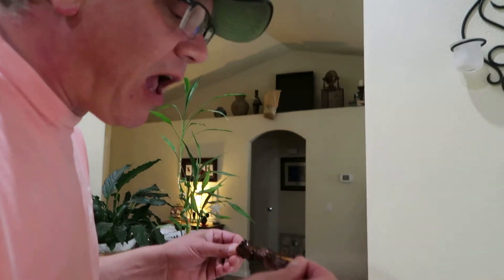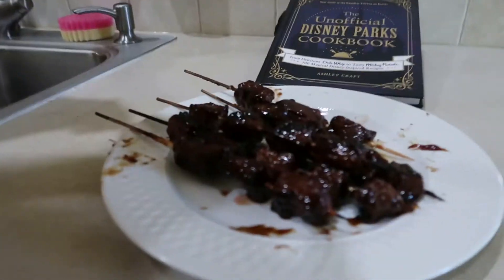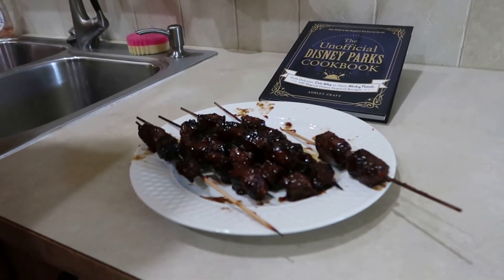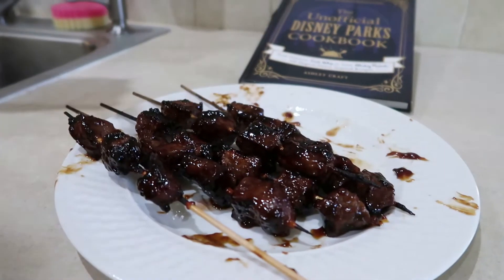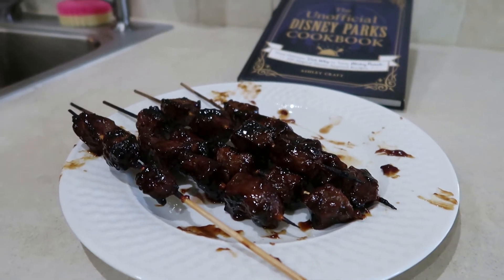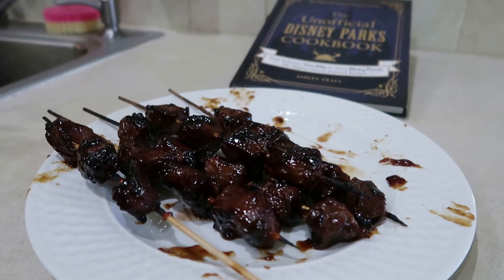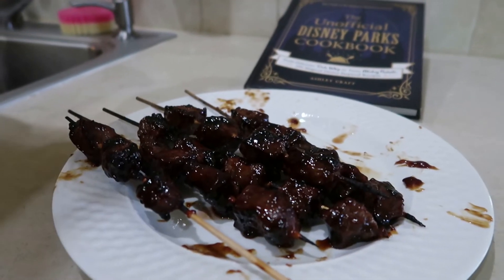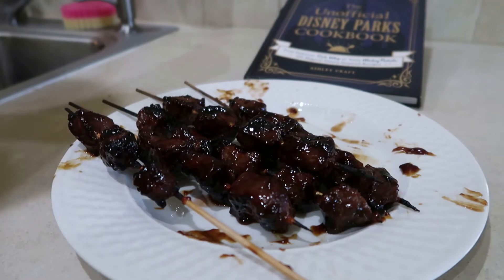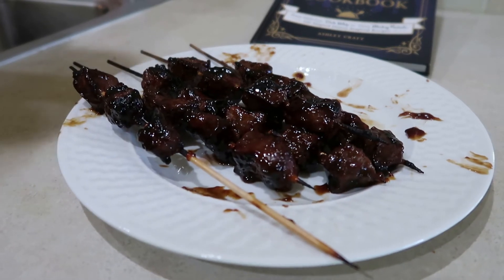Oh my god, those are good! When you go to Disneyland in Adventureland there's the Bengal Barbecue, and this is the Bengal Beef — totally worth it! Thanks for tuning in, you guys. Remember, whatever you do, do it safely so you can come back. And remember to be kind — have the courage to be kind. Ta-ta for now!